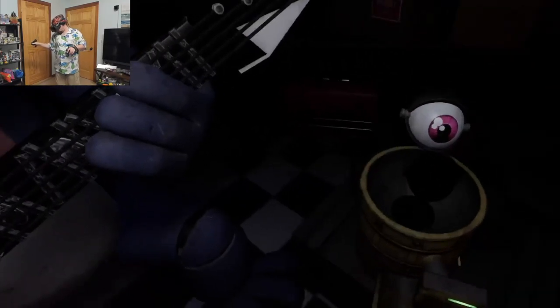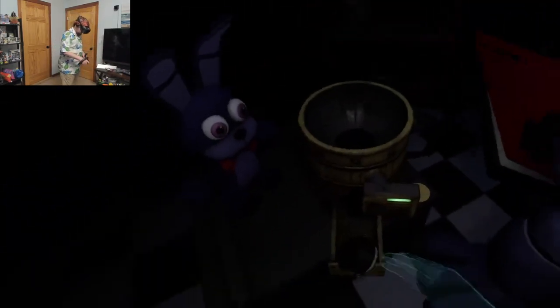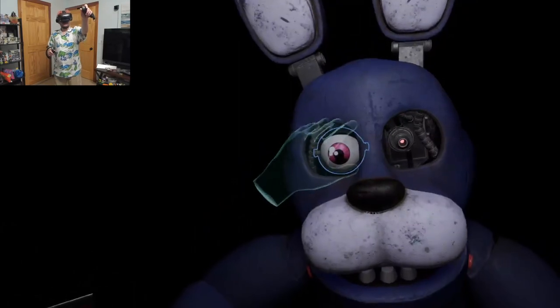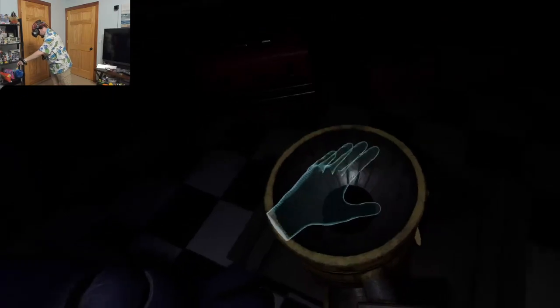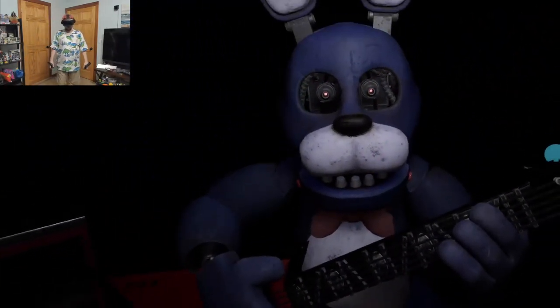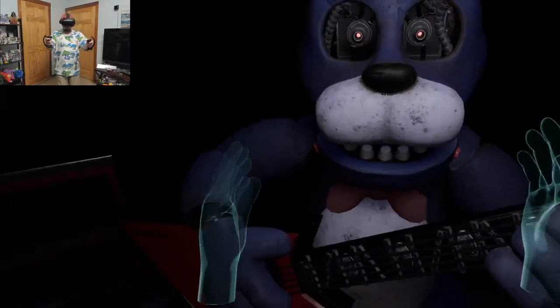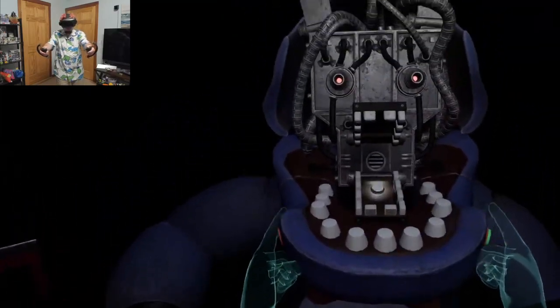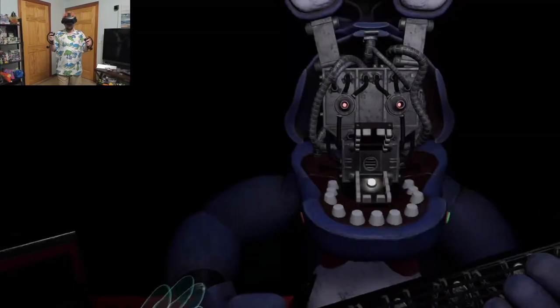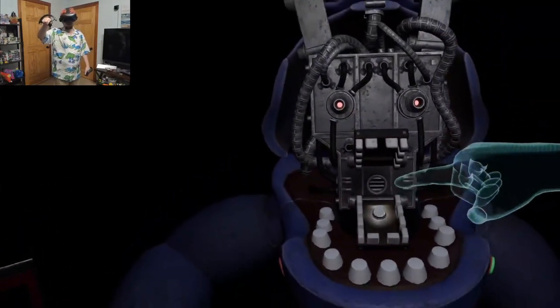Deposit the left eye in the cleaning receptacle on your left. Well done. That is confusing. Now, firmly grip Bonnie's right eye and carefully remove it from its socket. Deposit the right eye in the cleaning room. Good job. To open Bonnie's faceplate, carefully press the two buttons located on either side of Bonnie's jaw. When done correctly, you should hear two small clicks. Well done. Oh my gosh, that's terrifying. Press the blinking button inside Bonnie's secondary throat pipe to enter calibration mode.